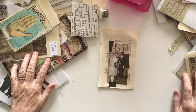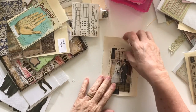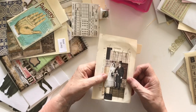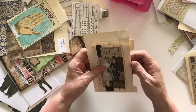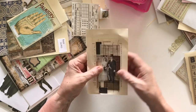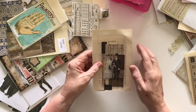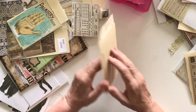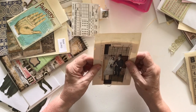Hi everyone, welcome back. I'm working through my ring bound journal again and today I'm using a piece I made ages ago — this cute little thing. I'm going to put it on this page that's got a cut out on it, and it fits pretty good actually. I'll start by sticking it down. This is just going to be decorative; I'm not going to put a pocket in here, but I will decorate and put a pocket on the back of it.